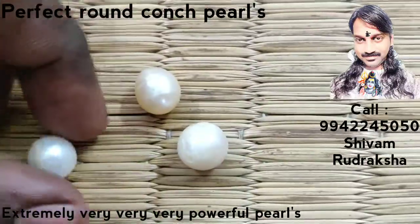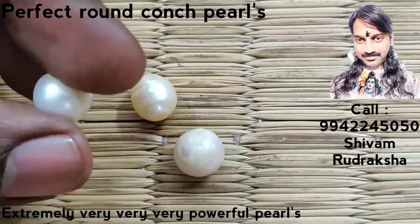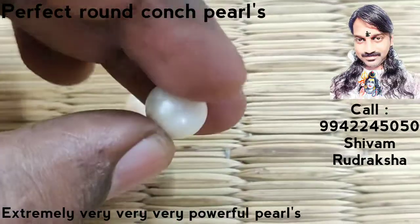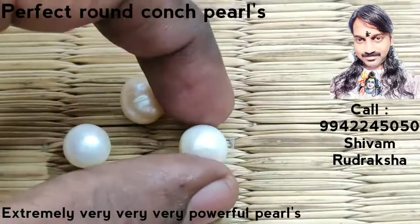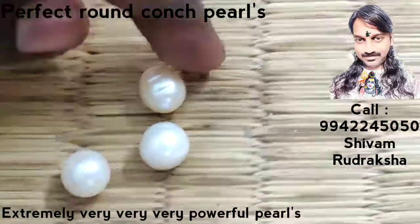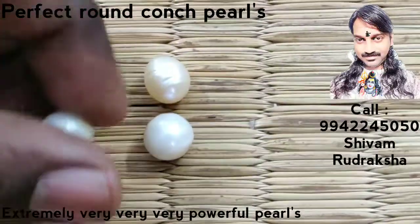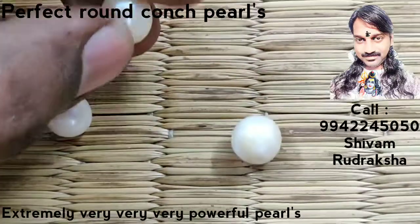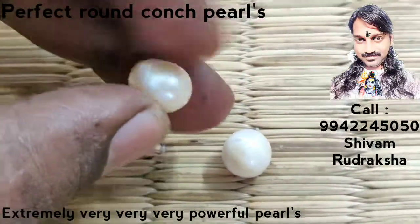3 conch pearls are very perfect. This is very perfect and shiny. Conch pearls are very very extremely powerful. You can wear it as a ring or pendant.